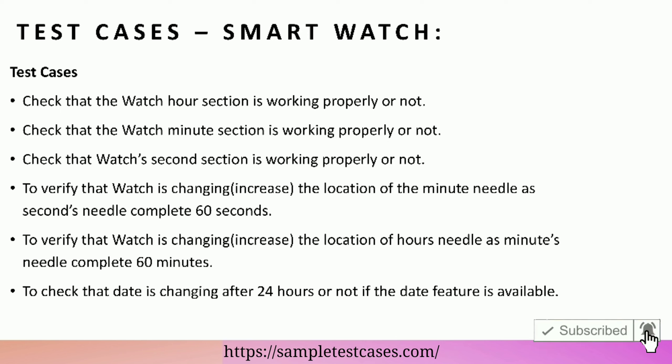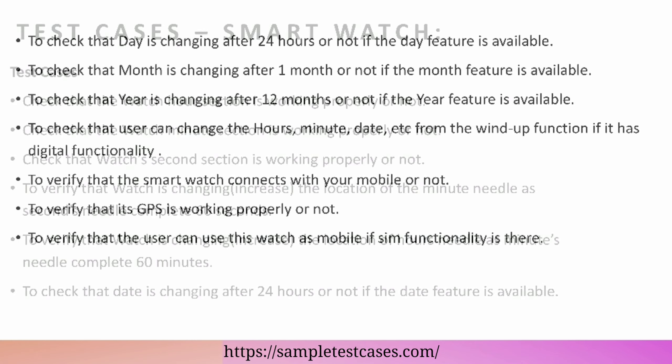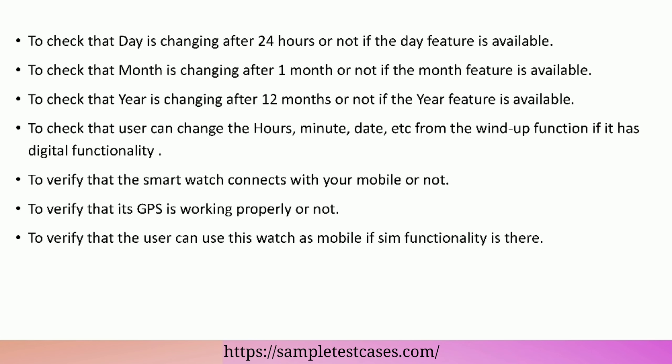To verify that the watch is changing — increasing the location of the minute needle as the seconds needle completes 60 seconds, and increasing the location of the hours needle as the minutes needle completes 60 minutes. To check that date, day, month, and year are changing at the appropriate intervals if those features are available.